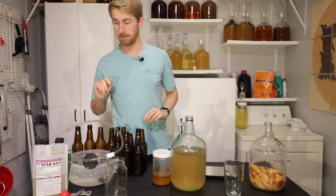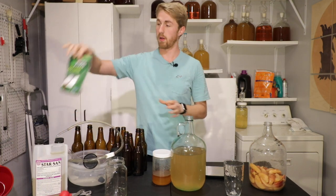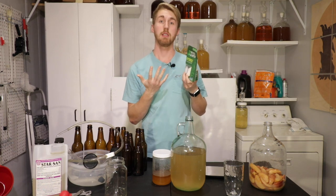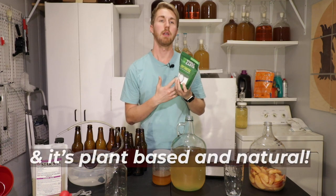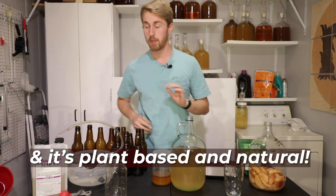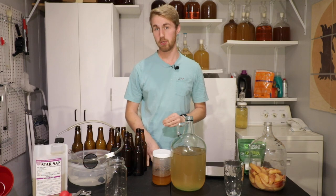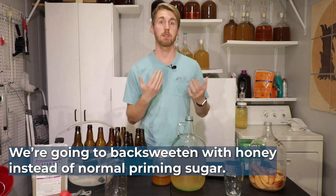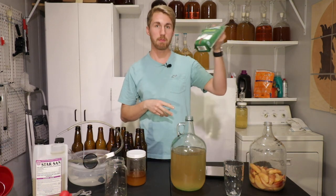Our next step is to back sweeten this. We're going to use a combination of two things: erythritol, which is a natural sugar that the yeast can't consume, so they will not ferment on it — meaning it's safe to back sweeten with without stabilizing. We are also going to add some honey as our priming sugar. Honey is fermentable by yeast, so this is what will allow us to have carbonation.